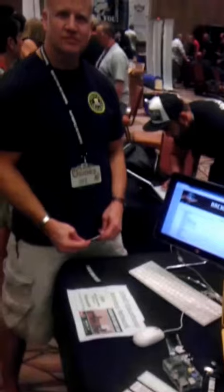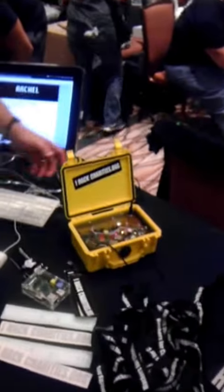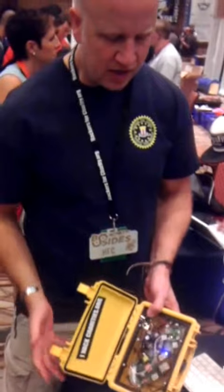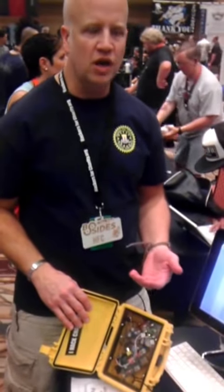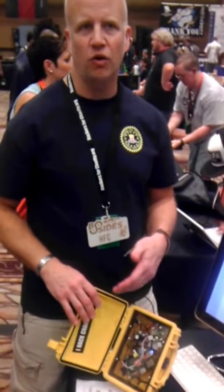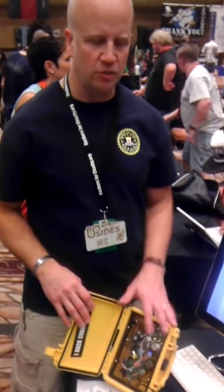We're here with Sam at Hackers for Charity at their booth, and he's about to explain that cute little yellow device. This is what we're calling our school in a box. It was designed and purpose-built for remote environments where they don't have internet, they don't have access to wireless connectivity or wired connectivity to the global internet.